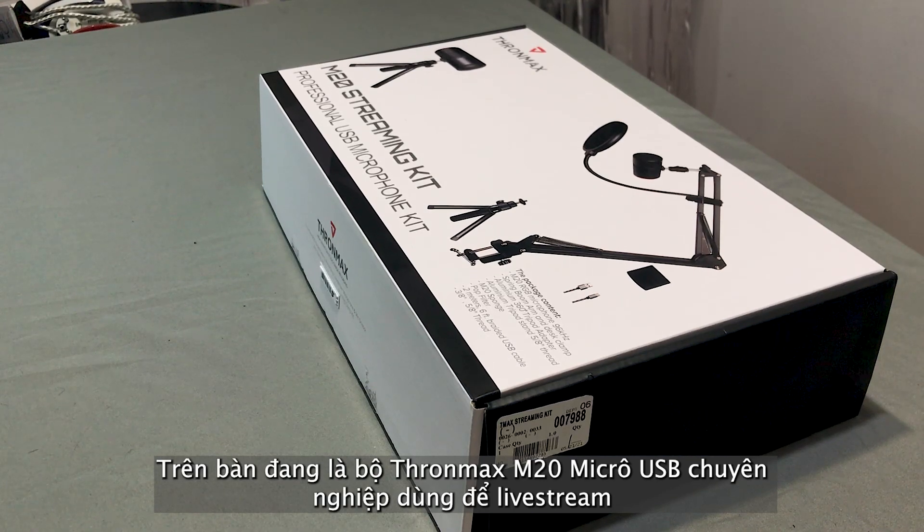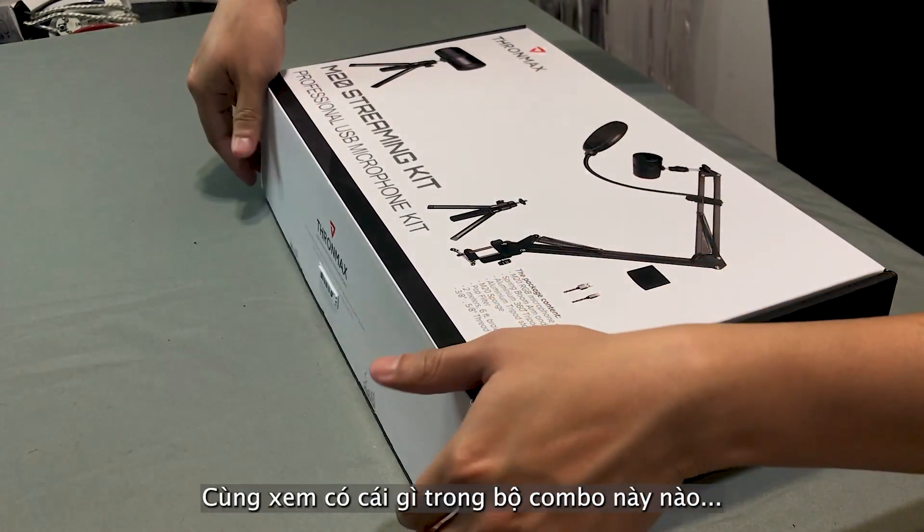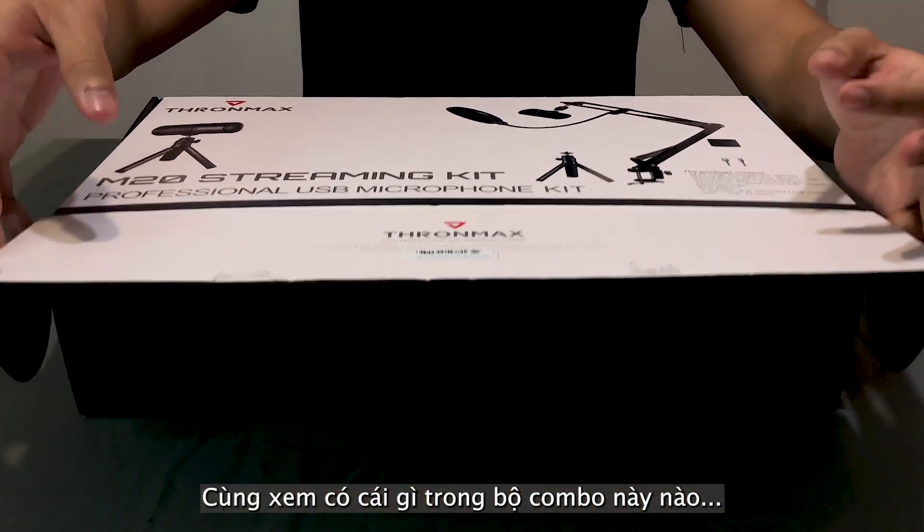Here is the ToneMax M20 streaming kit — the professional USB microphone, and only for $69. Let's open it up and see what's inside of this box.